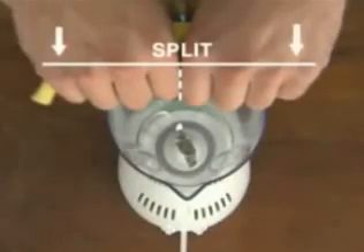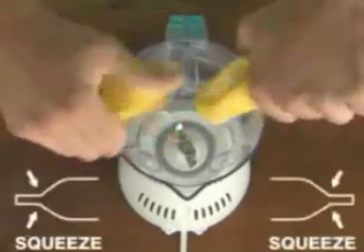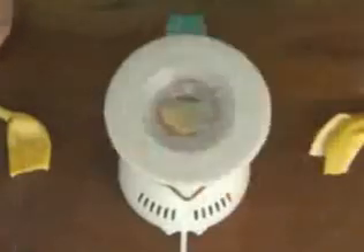Let's try it. Hold a firm banana with both hands, snap in half, squeeze out each end, and put the smooth in smoothie.